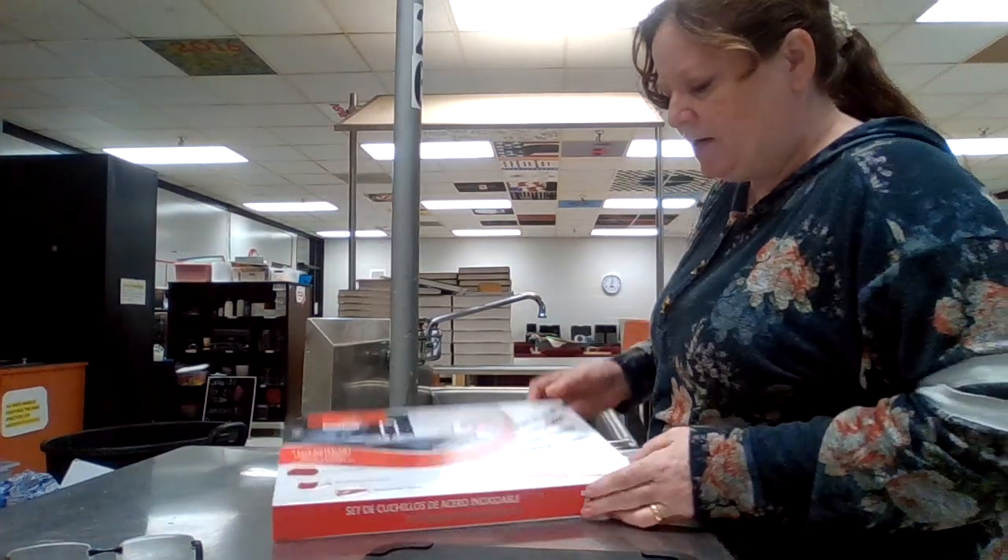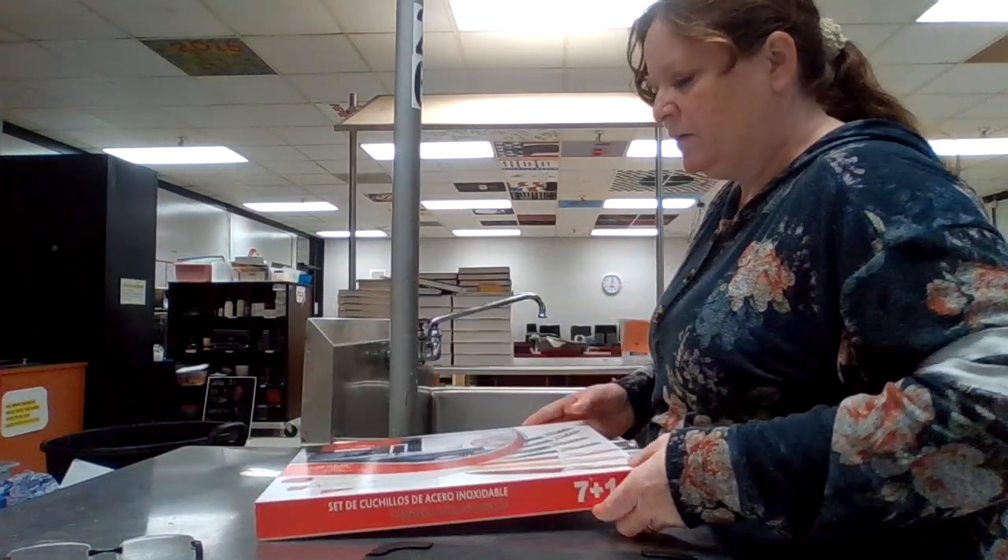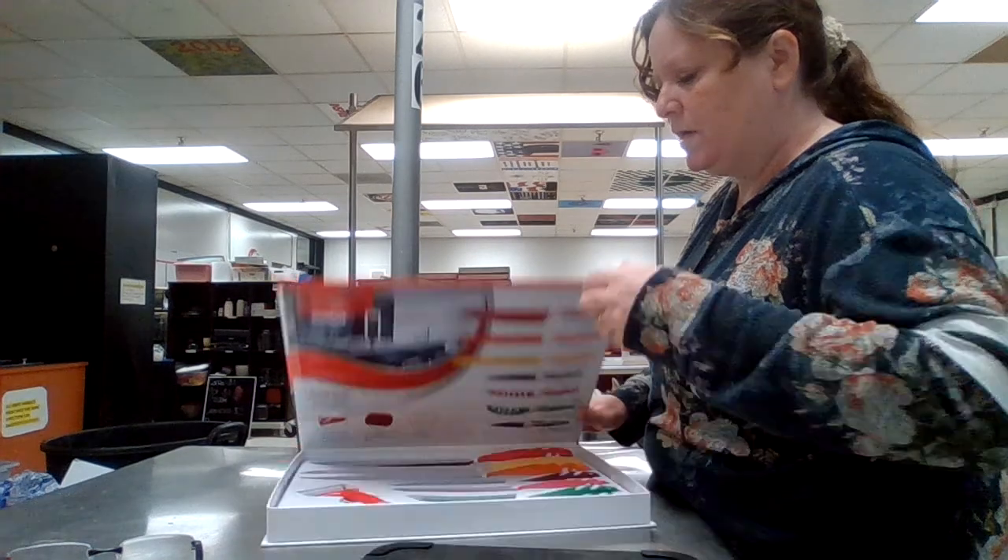Hey, this is Ms. Loudon, and I'm here today to share with you about different types of knives. I have my nice knife kit here, and it has several different very appropriate knives to use.